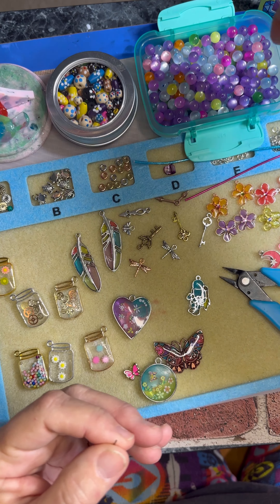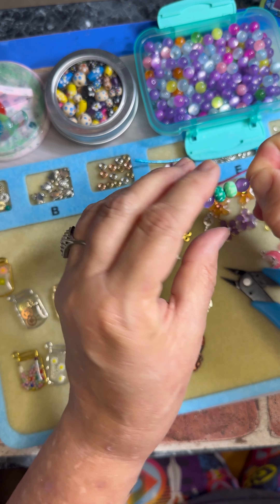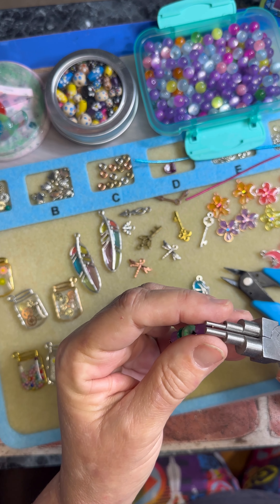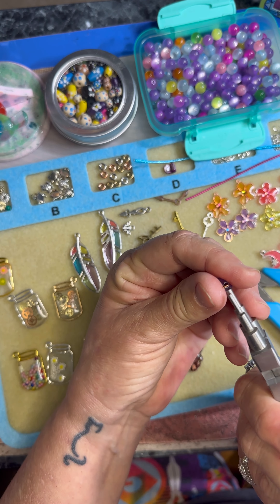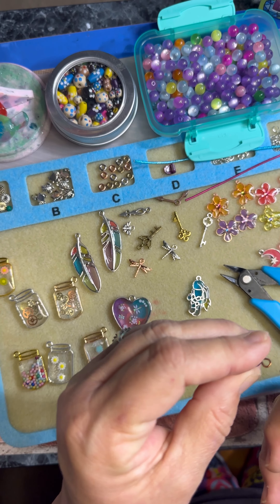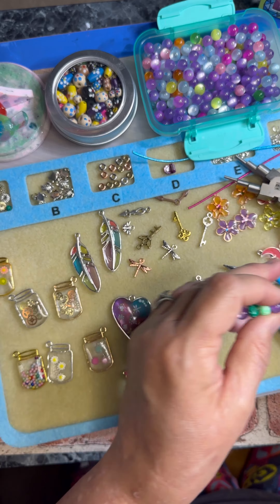And then we'll put another bead right here, and you see I've made a pretty little piece here. So now I'm going to loop it and loop it and then kind of squeeze it in there because I want it to be nice and snug, and then I'll just kind of straighten it out.